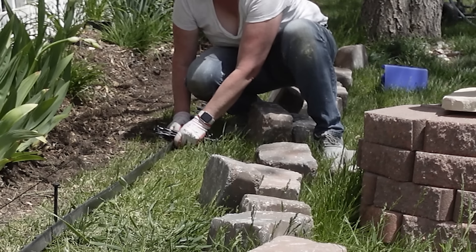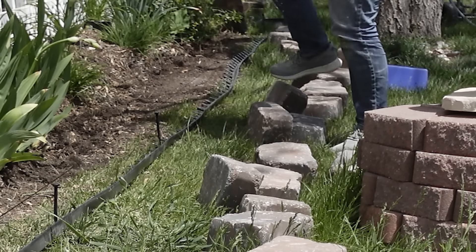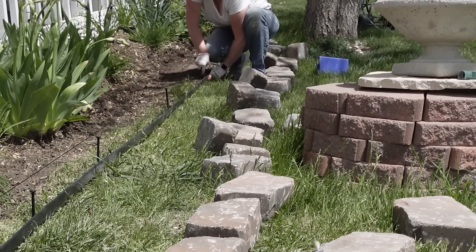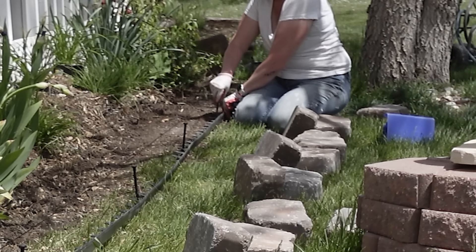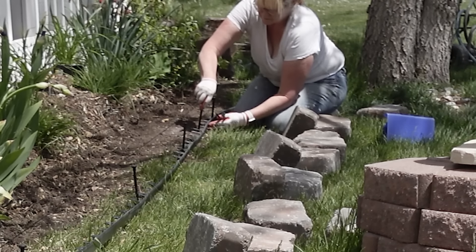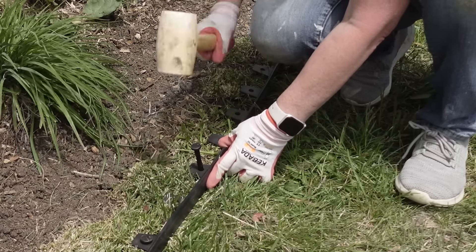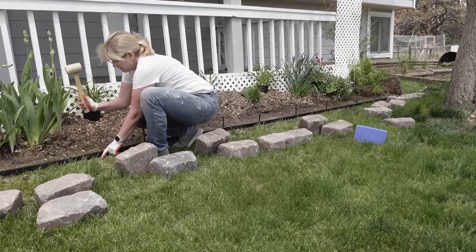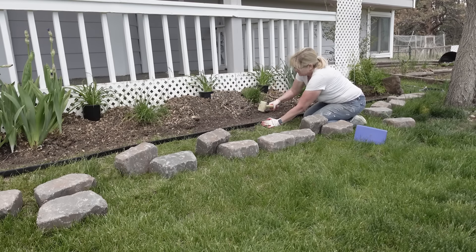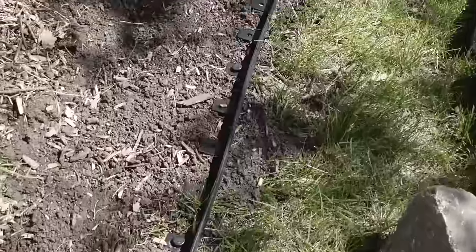My flower bed is extending out into the grassy area, which is what's so nice about this type of edging — you don't have to dig anything out. You can lay this out how you want it to be, then secure it. I just continued working my way down that no-dig border, securing it in place with the plastic spikes that came with it. Once I was sure everything was straight, I went back with a rubber mallet and hammered down all of the spikes. And this is what it looks like — it's all in place, it's nice and straight. On to the next step.